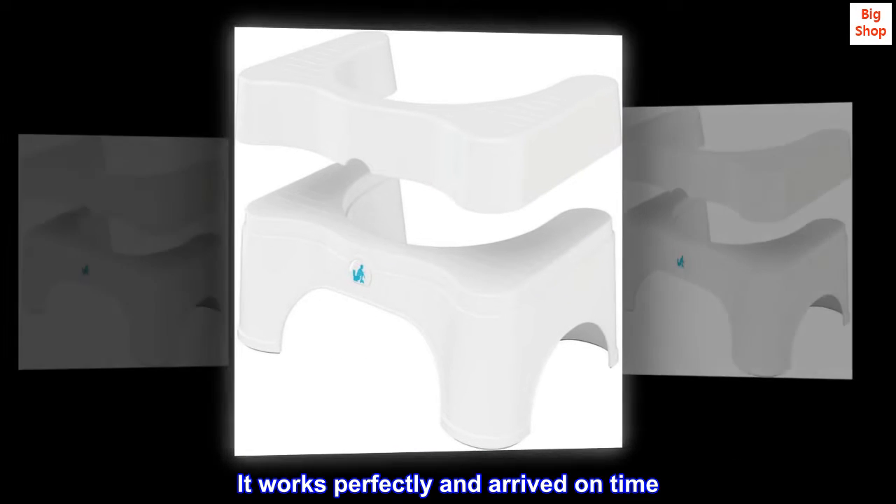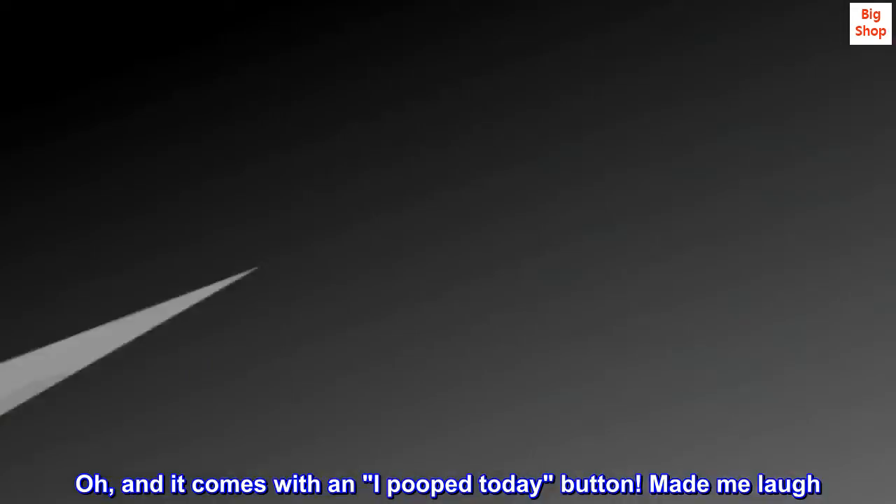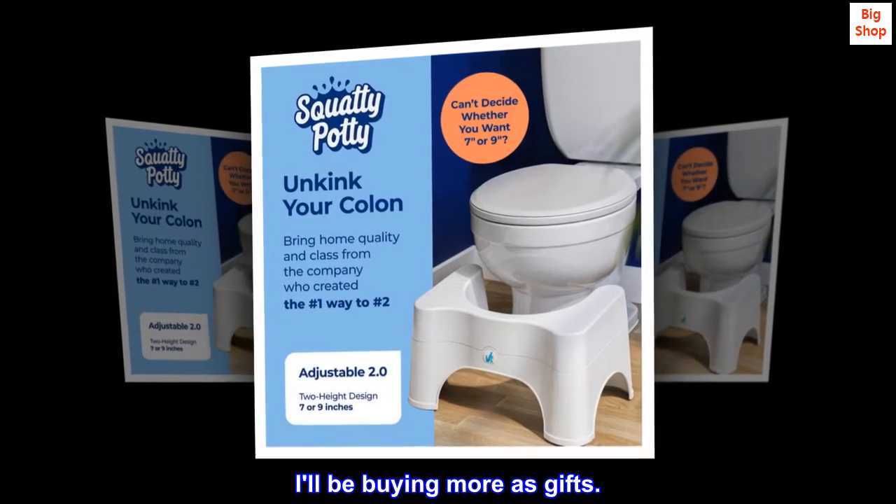It works perfectly and arrived on time. Overall, I am very happy with this purchase. Oh, and it comes with an 'I pooped today' button — made me laugh. I'll be buying more as gifts.